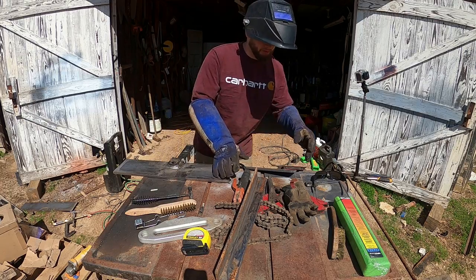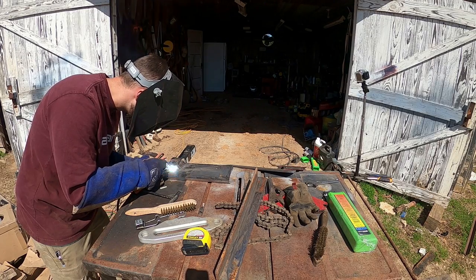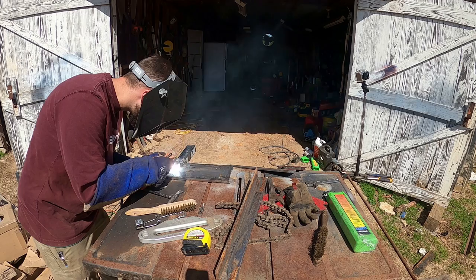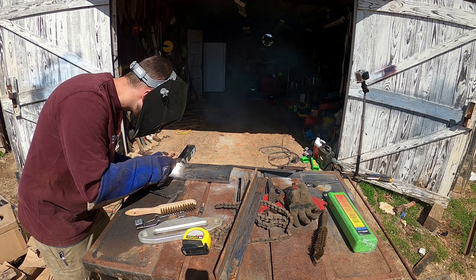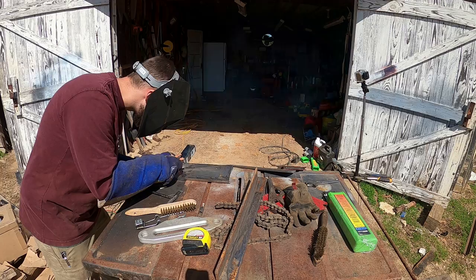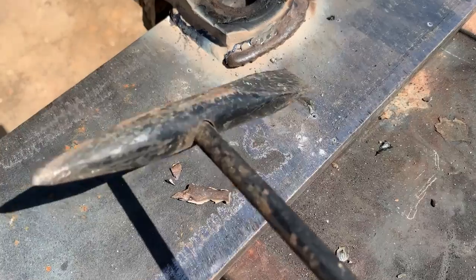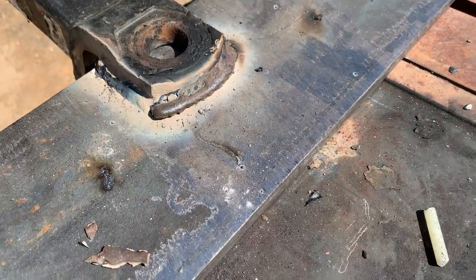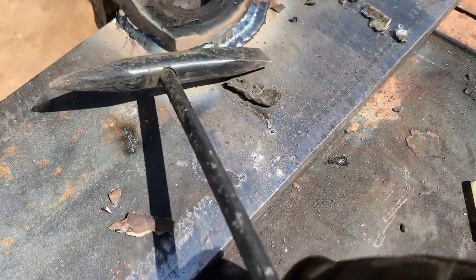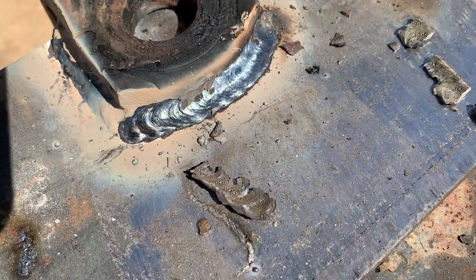I'm just going to double all those welds up for good measure. I'm no welder, but my granddad taught me when I was young to do some farm welds. He always told me that to make sure you had it right, your flux should just flake right off of there. That may not be the prettiest thing, but it's always worked for me, so that's good enough.